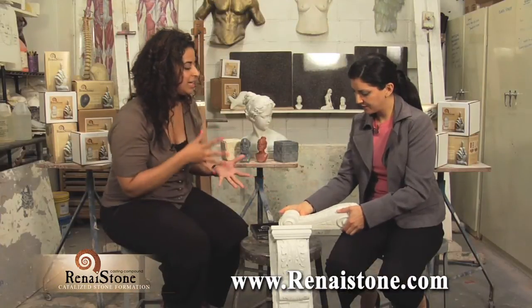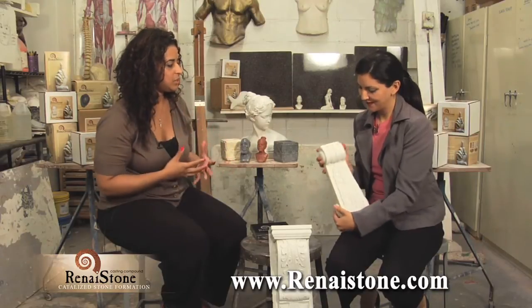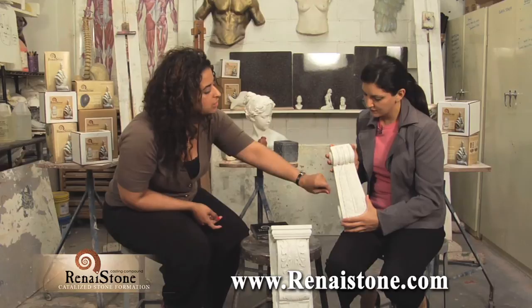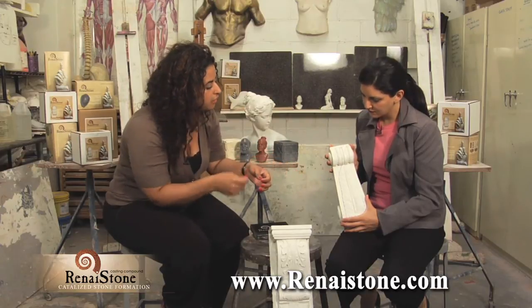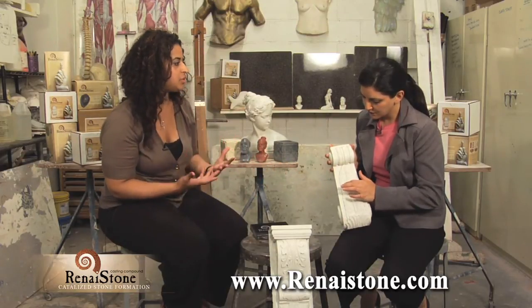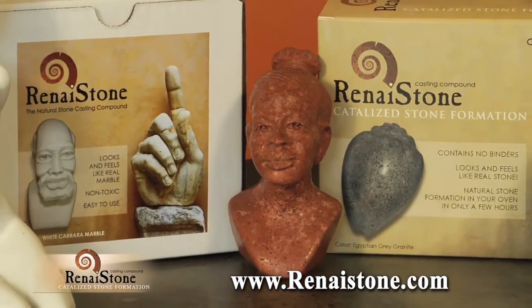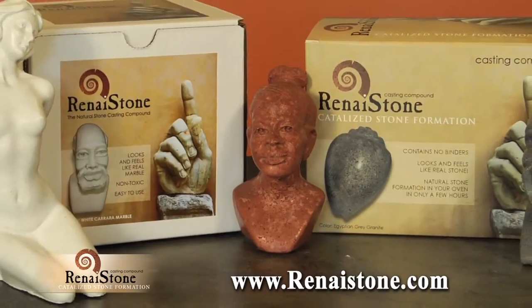With this material, it's so precise when you put it into the molding. It picks up the detail so easily and you don't have to really go back and carve too much into it. Wow. Renastone is a high-end compound that's affordable and easy to use.